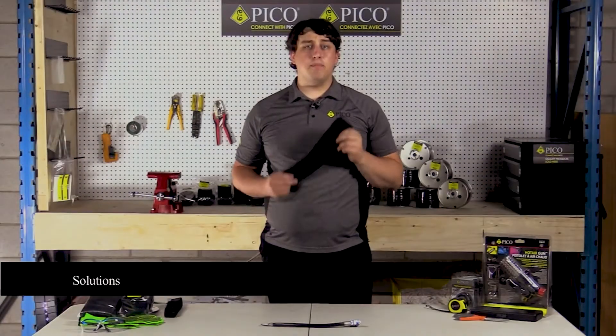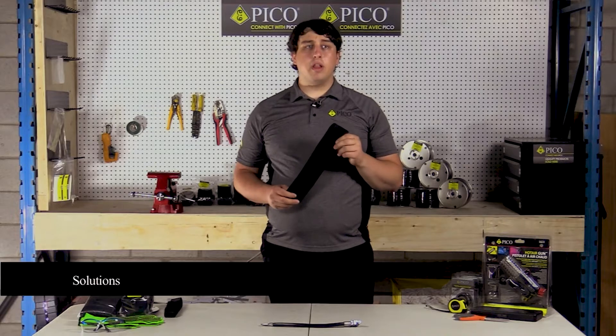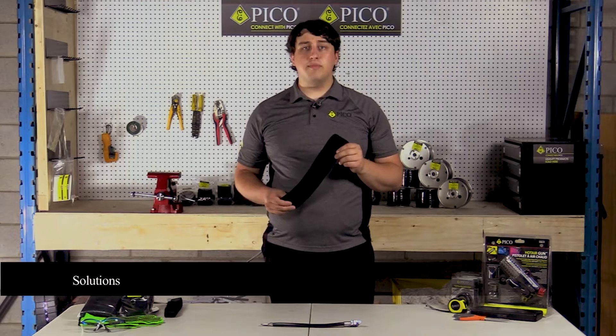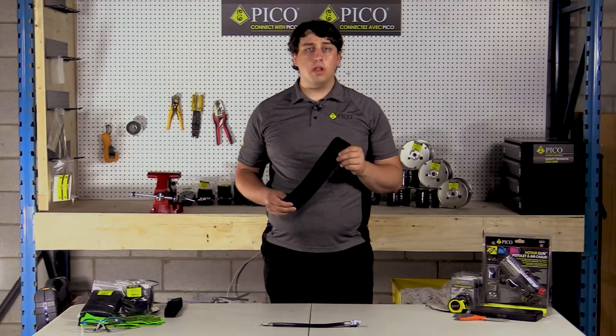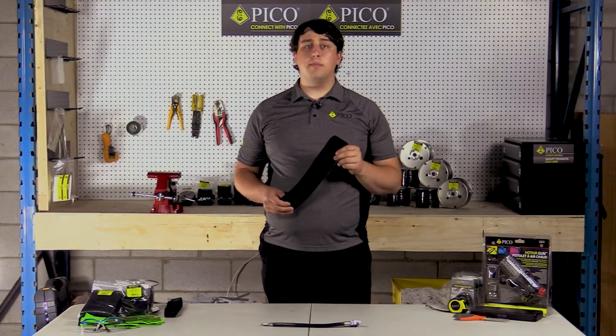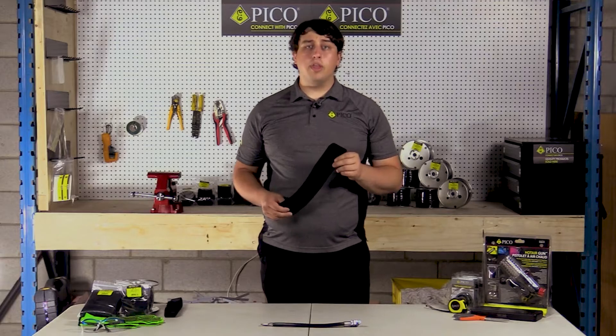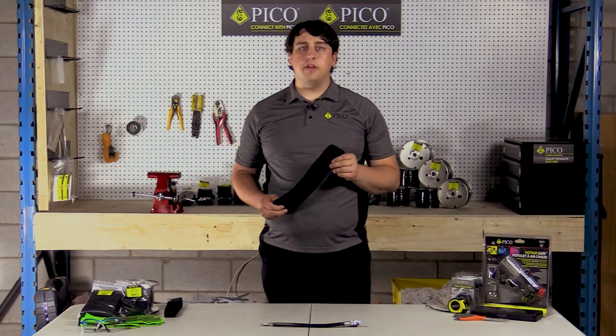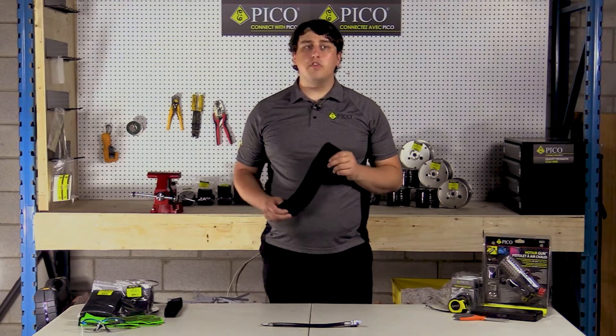Pico's fabric heat shrink tubing offers many solutions. It provides excellent noise and rattle suppression, providing cut and abrasion protection for hoses, pipes, and harnesses in low and high temperature environments, while providing a great OE look that's hard to find. It also has excellent chemical resistance and provides flexibility for it to stay in place along with good strain relief.